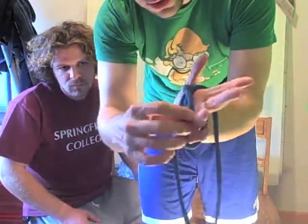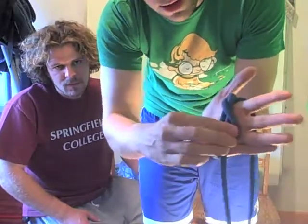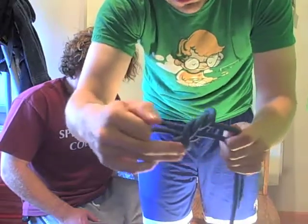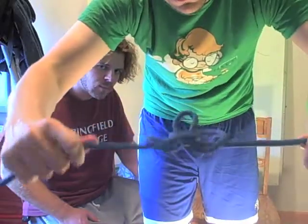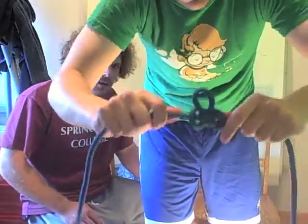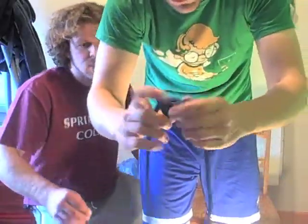That's why we practice. So I take this first one, put it over. Take the second one, put it over. Pull it through, pull my hand out of the way, pull on both ends — then pull up the top a little bit so it can get nice and tight. And there is my butterfly knot.